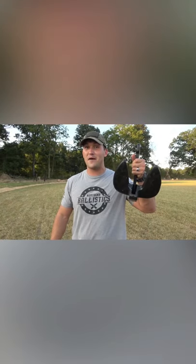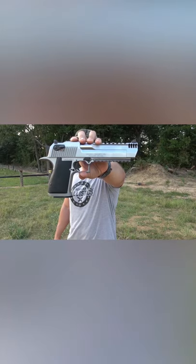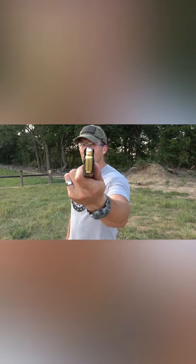Today we're gonna have some fun with a 20 pound boat anchor. This is a Magnum Research Desert Eagle chambered in 429 DE and will be loaded up with some 240 grain jacketed flat points.